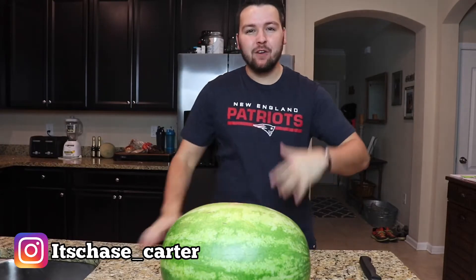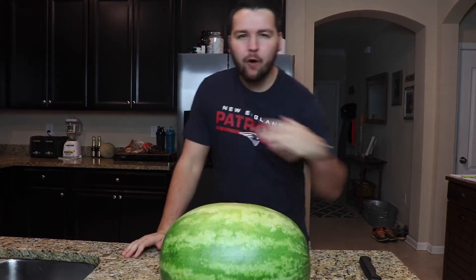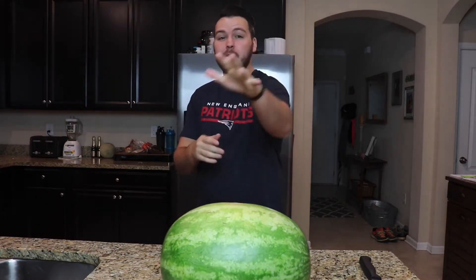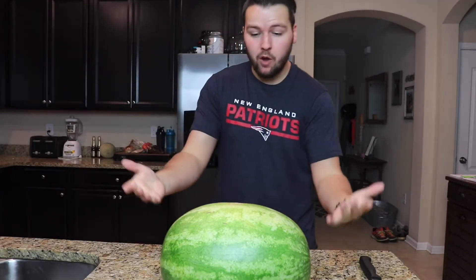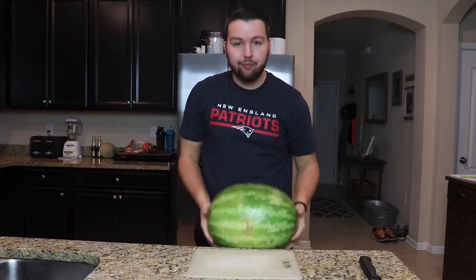What is up guys, welcome back to another amazing video on my channel! If you're new, make sure to smash that subscribe button, share, like, comment — all the good things on YouTube. By the title and thumbnail of this video, you guys probably already know what we're doing — a Halloween nail-it-or-fail-it watermelon carving video.